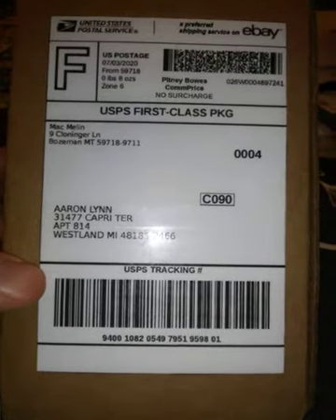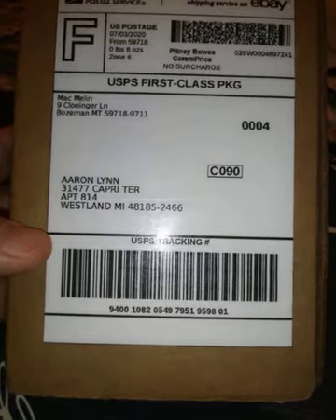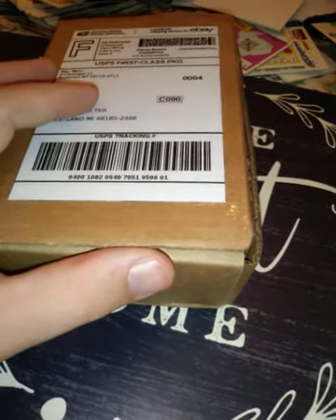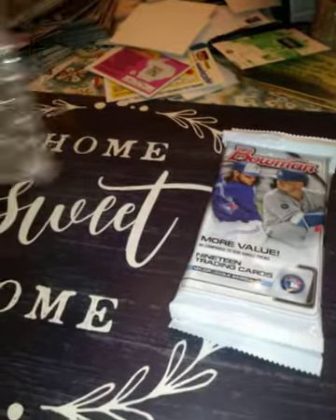So I got this in the mail and yeah, we're going to open it and see what's in here. I've been trying to get these for a month or two now, and I finally got some at a good price. They are Bowman fat packs. The blasters are a little overpriced — the cheapest I could find them was $26, which I thought was still overly expensive. These were only $11, so I got four of them. I'm going to open two for sure right now, and maybe all four depending on how long this video goes.